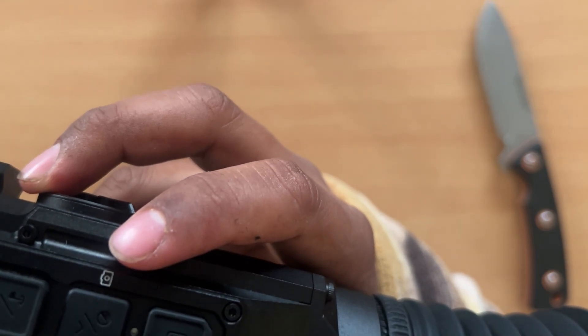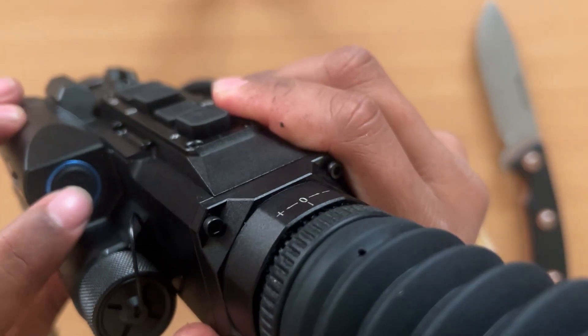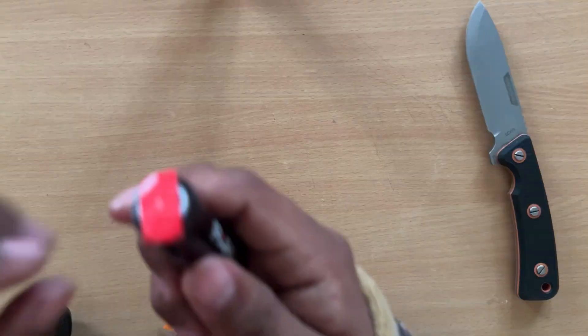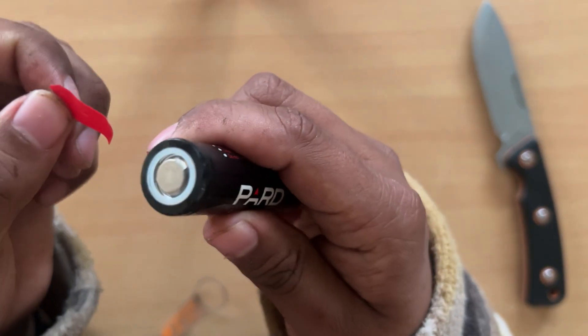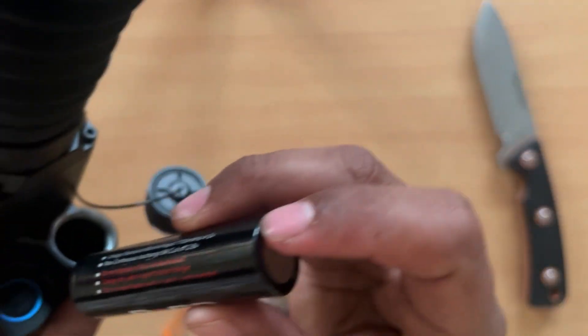Now to power it on, we have this button. I forgot to take out this protective tape — that's why it wasn't working.